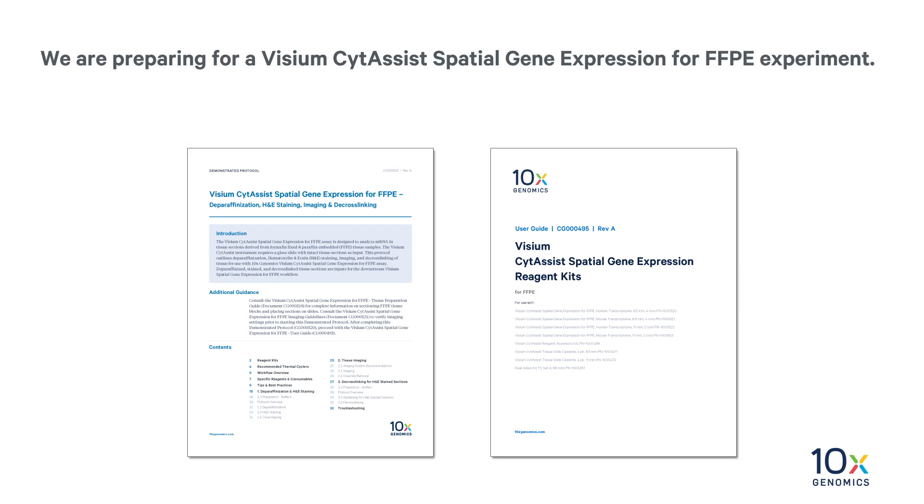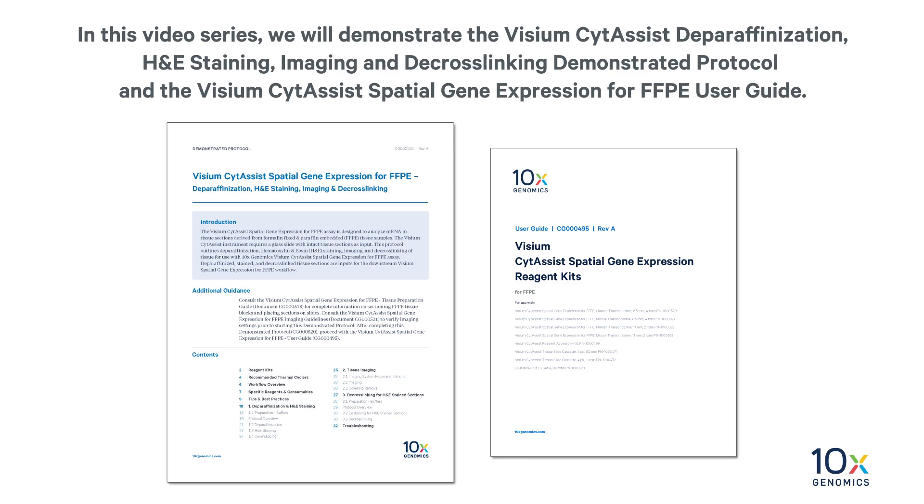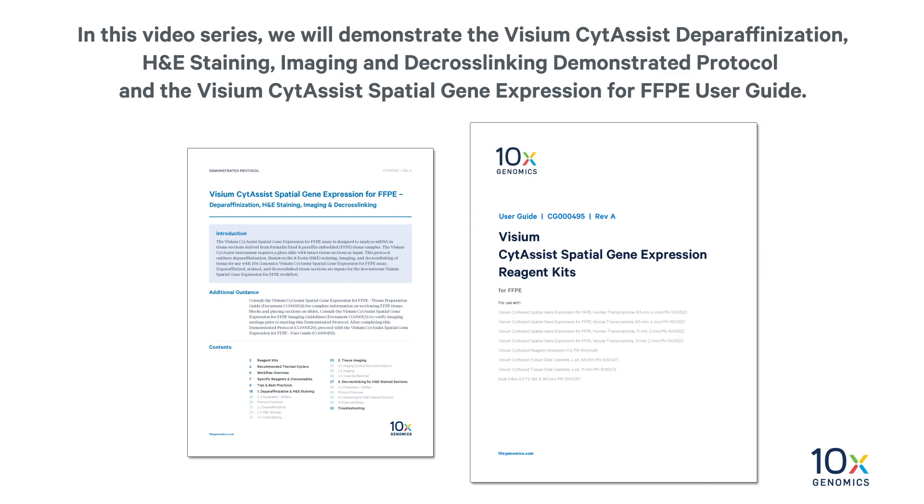We are preparing for a Visium CytAssist Spatial Gene Expression for FFPE experiment. In this video series, we will demonstrate the Visium CytAssist Deparaffinization, H&E Staining, Imaging and De-Crosslinking demonstrated protocol, and the Visium CytAssist Spatial Gene Expression for FFPE User Guide.